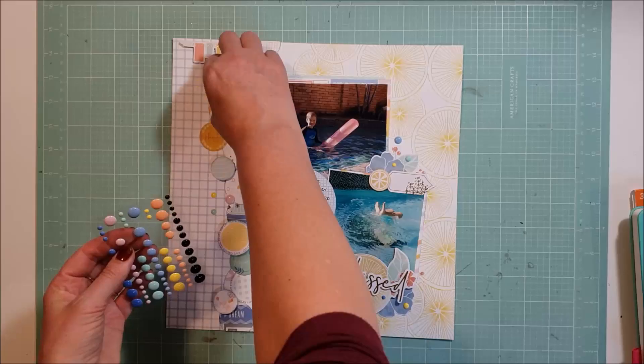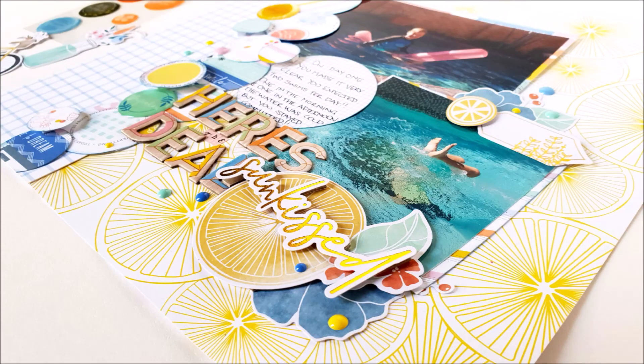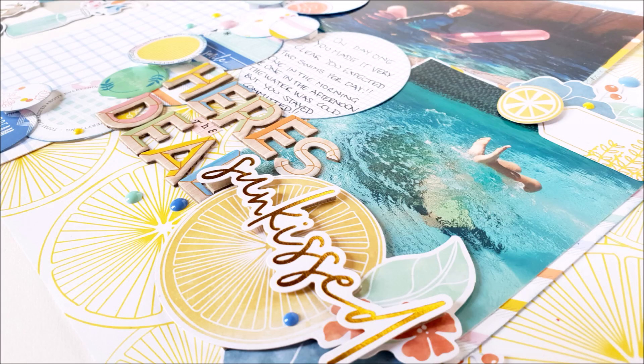Some close-up photos coming up so stay tuned and have a look. As I said, pop on over to the Wild Hair Kits and check them out - all the details will be below. Until next time everyone, have a lovely day, a lovely week or a lovely month, and thank you so much for watching. I appreciate it - talk to you on the next one. Bye.